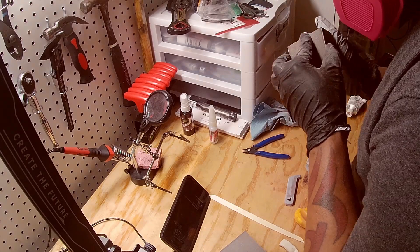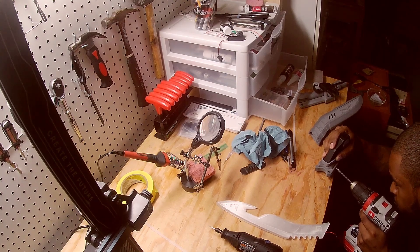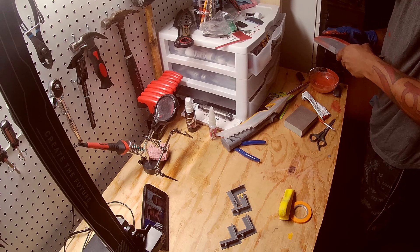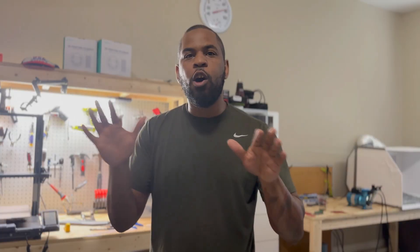I drilled a little hole for the button and drilled down for all the electronics to go through the blade and into the handle. I still have a little bit more to do in the handle, but then I'll be ready for sanding, primer, and a little bit of putty to get everything nice and smooth.